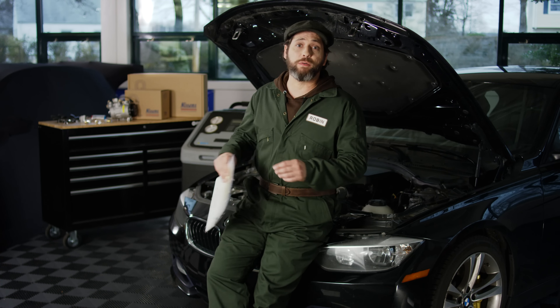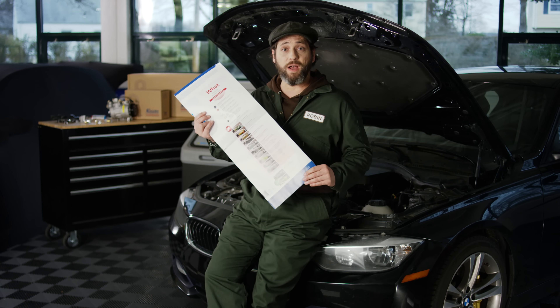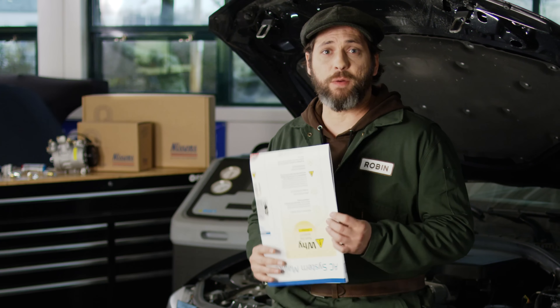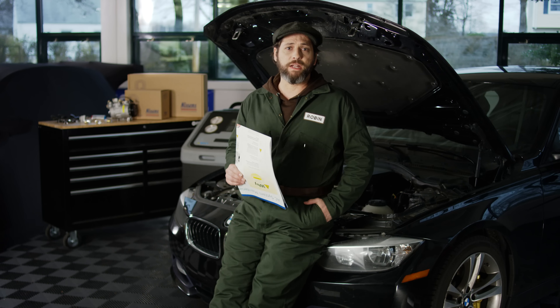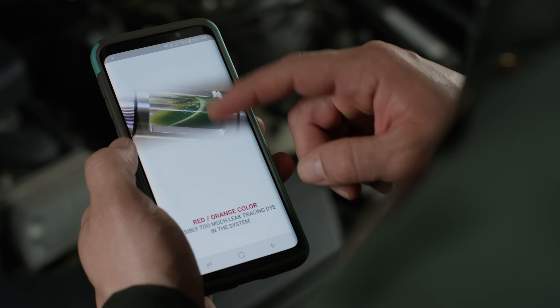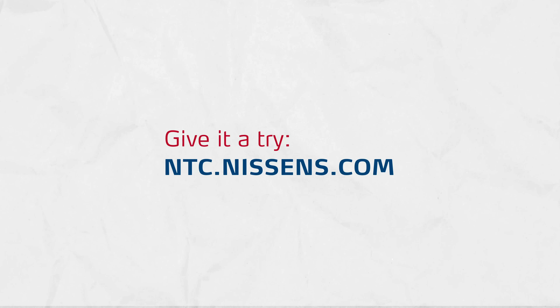You can get a free copy of a special poster published by Nissens that reviews all of the possible color scenarios, sent to your garage or digitally. You can also learn in a step-by-step guide how to properly use the visual inspection method with a sight glass. Nissens is running a training academy online — NTC — where the AC and visual inspection with a sight glass method is available as a self-learning module. Give it a try at ntc.nissens.com.